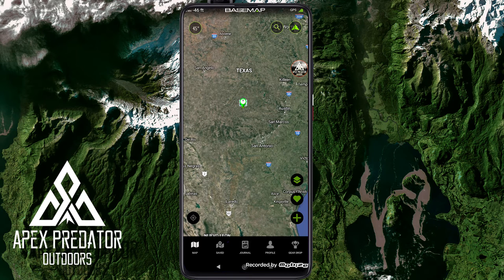There's also the gear drop feature. They give away free gear through the app by making you use it — you have to find a specific location or landmark on the map, and whichever person is closest to where that gear drop is located wins the prize.